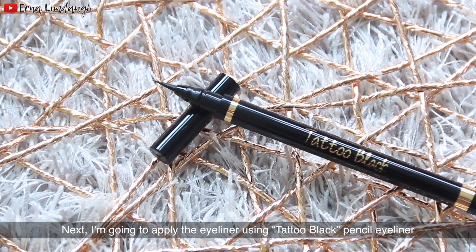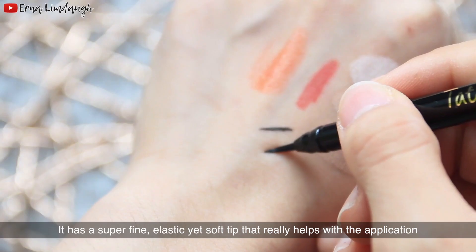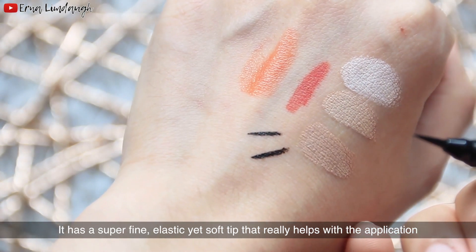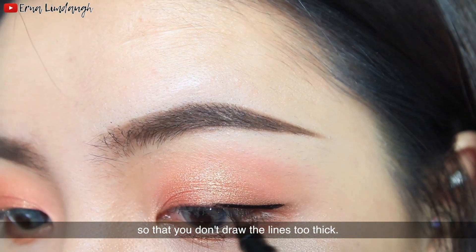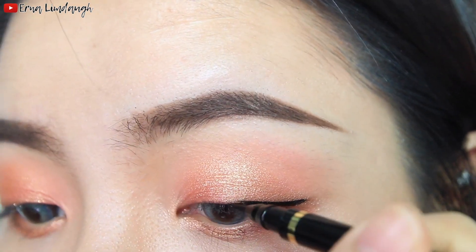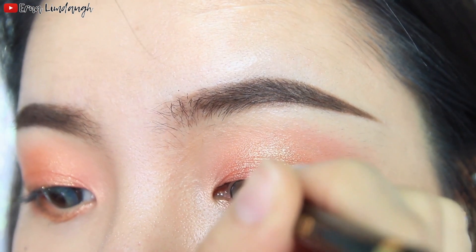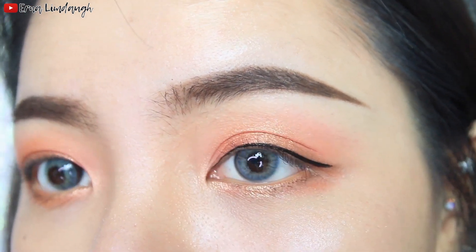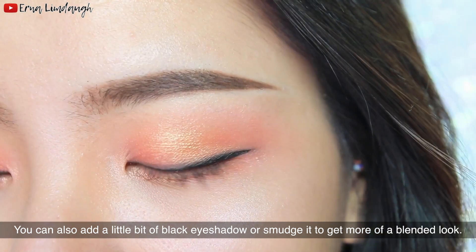Next I'm going to apply the eyeliner using this tattoo black pencil eyeliner. It has a super fine, elastic yet soft tip that really helps with the application. Because the tip is very fine, be careful when applying it so you don't draw the lines too thick. You can also add a little bit of black eyeshadow or smudge it to get more of a blended look.